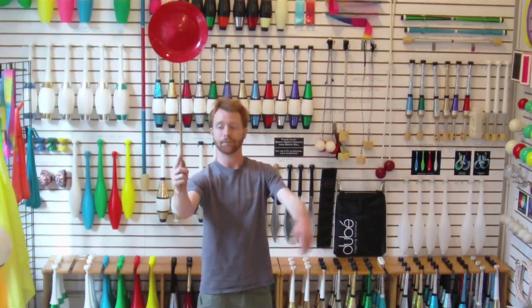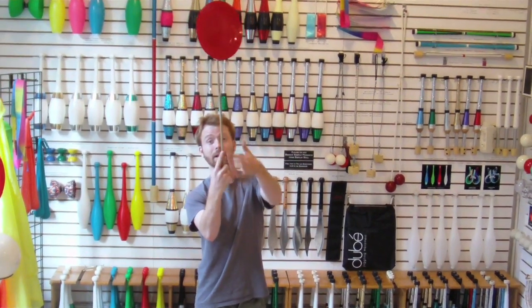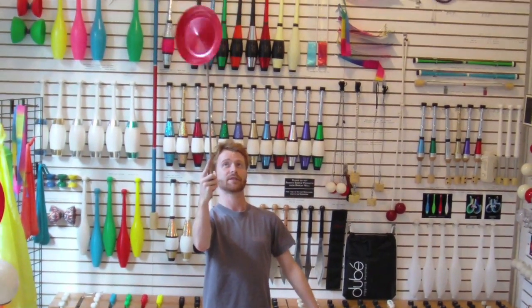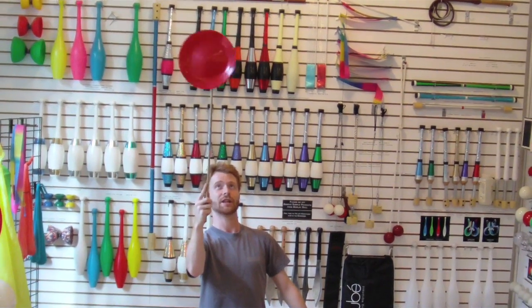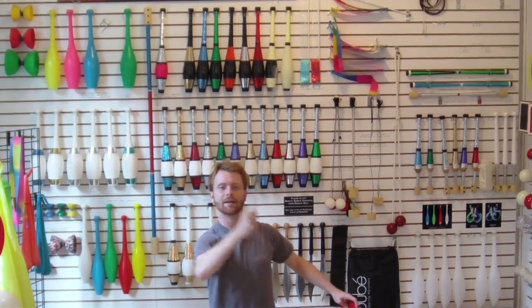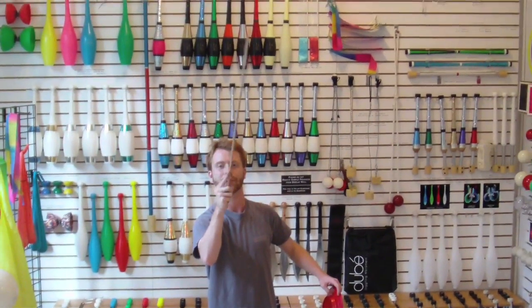With the plate hanging, you want to hold the stick at the bottom. I like to have a finger pointed up along the stick to give me a little control. And I start spinning very slowly.